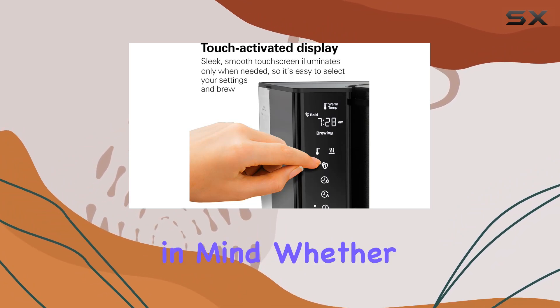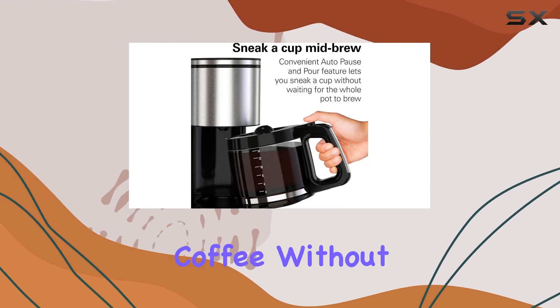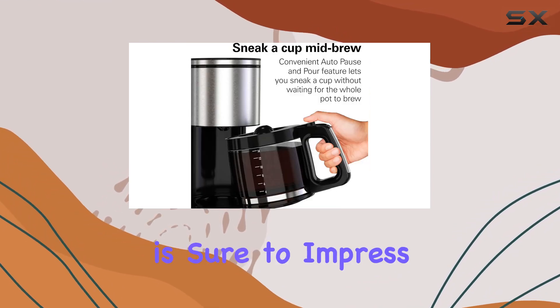Whether you're a coffee aficionado or just someone who appreciates a good cup of coffee without the fuss, this coffee maker is sure to impress.